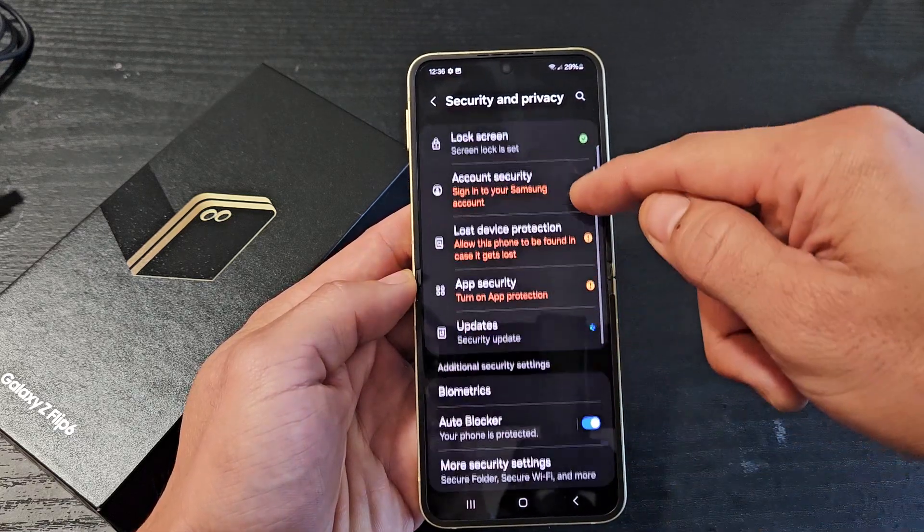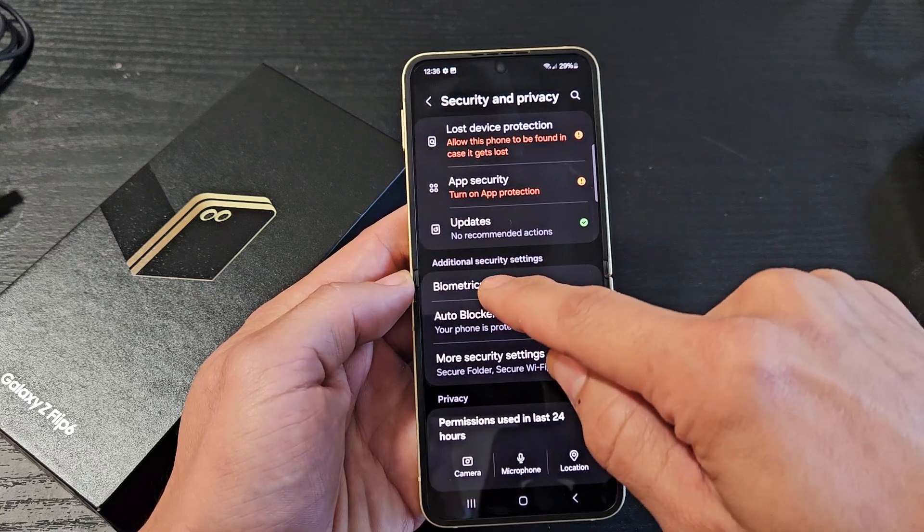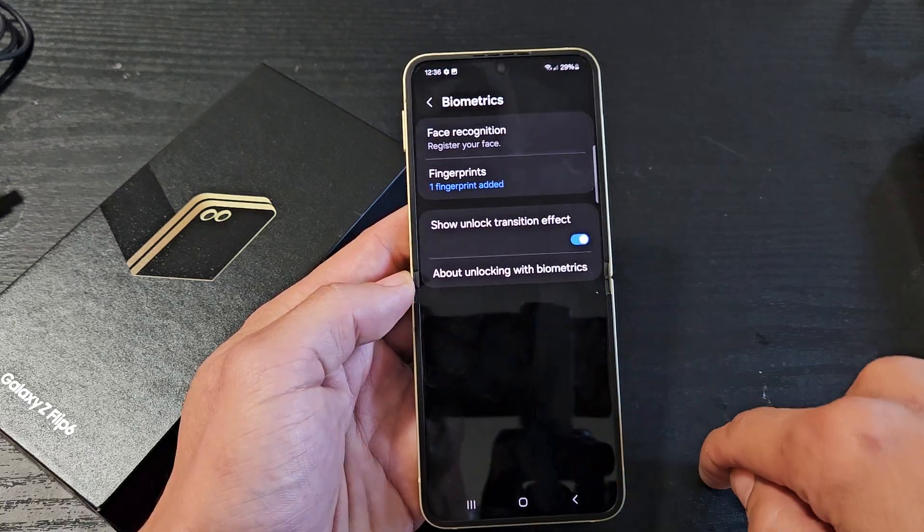From here, we're going to scroll down until you see Biometrics right there. Tap on Biometrics.